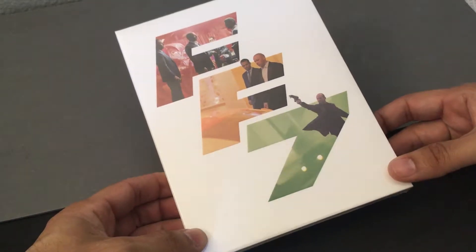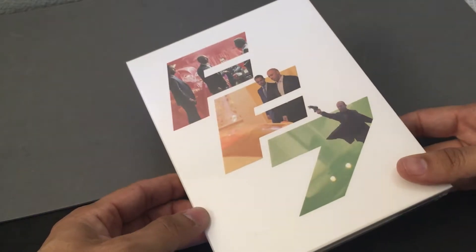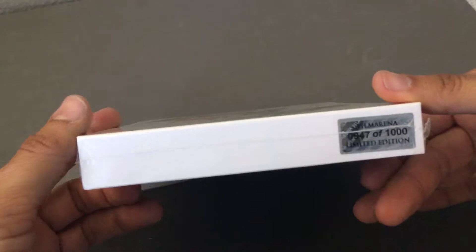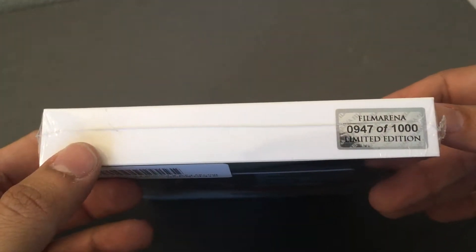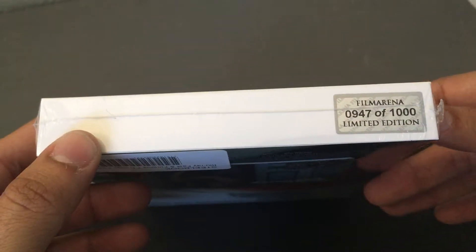This is coming to us right before, during, or right after the new Fast and Furious 8 film comes out. So this is FF7. This comes to us from one of my favorite Steelbook manufacturers, Film Arena. So this is number 947 out of 1,000 — it's a limited edition, and I just squeaked by and got this one.